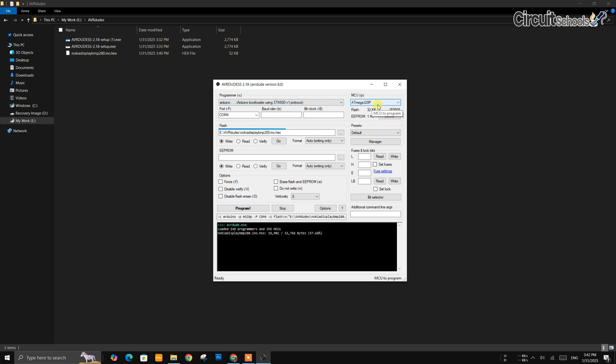Next, select the MCU type. My Arduino Nano has ATmega328P. If you don't know yours, click on Detect and it will be chosen automatically.